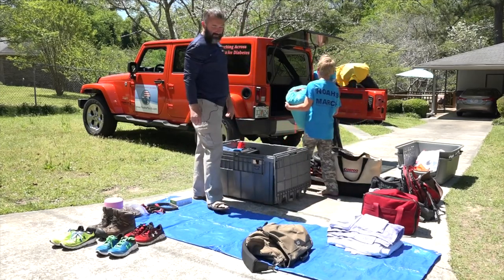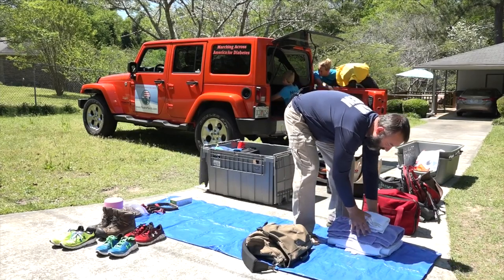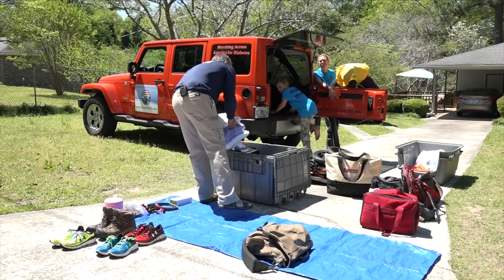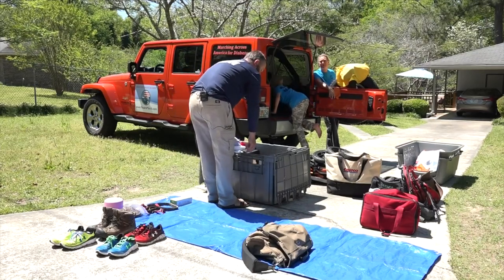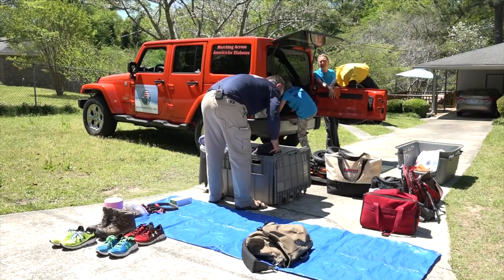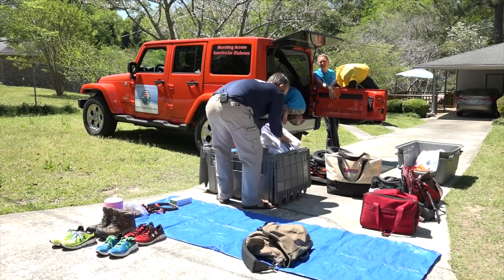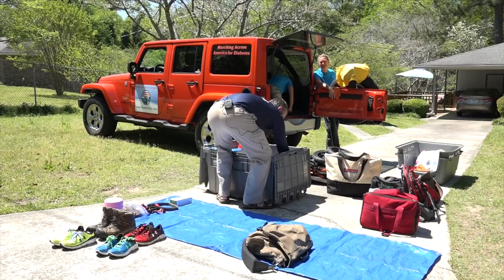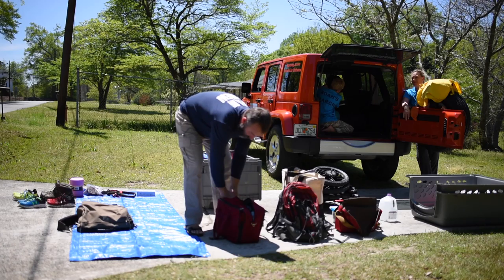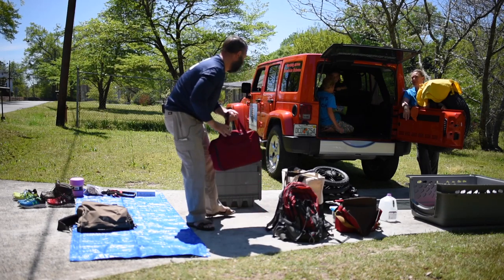Then the towels — you always want to have different types of towels. Angela sometimes has an accident and all kinds of things happen, so it depends on what we need the towels for. We put the backup toiletry bag right on top, and it has all the toiletries and everything we need for the journey.